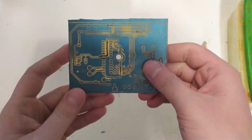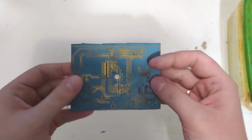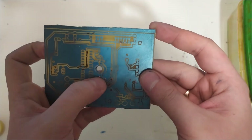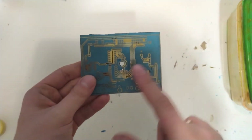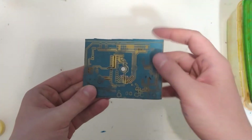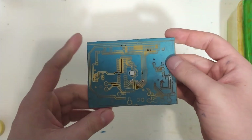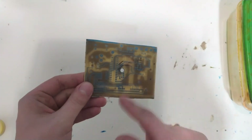Here we are with the whole circuit board etched. You can see this went fairly well — there was a little bit of a problem with definition here but the rest is pretty much all right. What we need to do before we can solder this up is strip off all the photoresist, which we're going to do with sodium hydroxide solution.